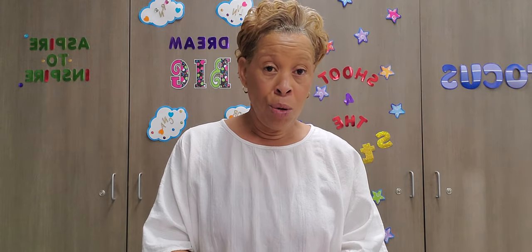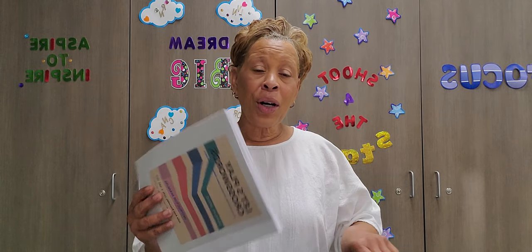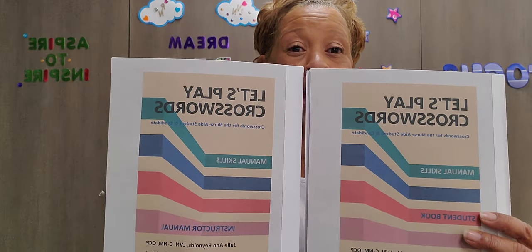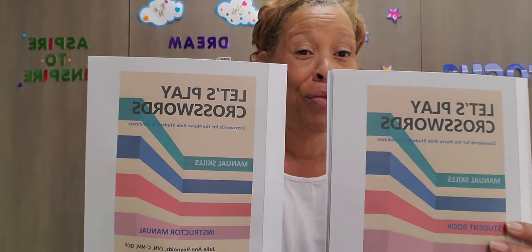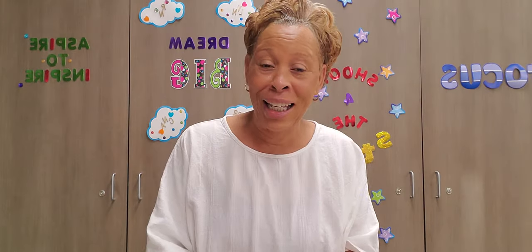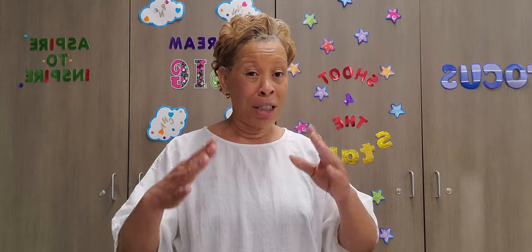I have been working on these crosswords for some time now — I've just been really busy — and they are here. At least one book is ready. I really want to tell you about the versatility of these books, and that's what you're going to love about it, especially you instructors. You're gonna love how versatile these crosswords are. But before I do that, I want to talk to you about the properties of the book.